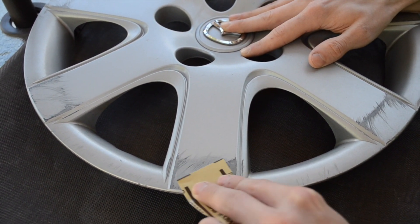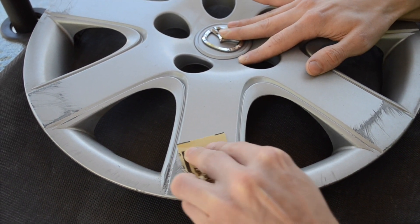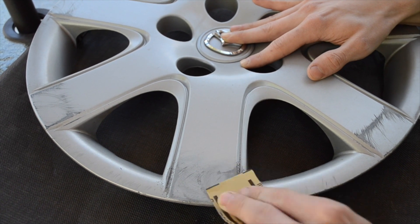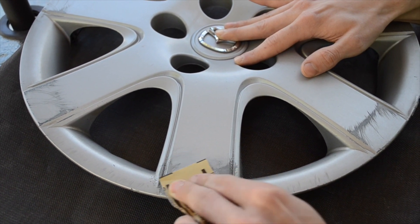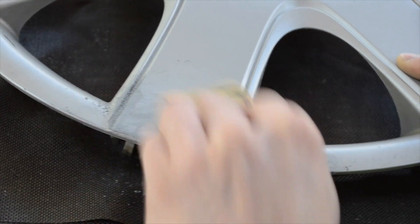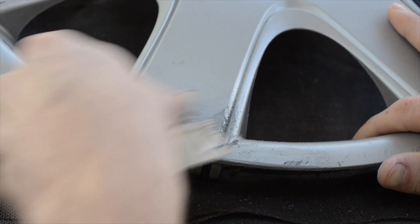Now we're going to sand down the curb rash with 320 grit sandpaper. I'm sanding in a circular motion to remove and smooth out the deep gouges within the plastic. I will continue sanding until the surface is smooth. Here's a close-up shot of me sanding down some curb rash until it is smooth.